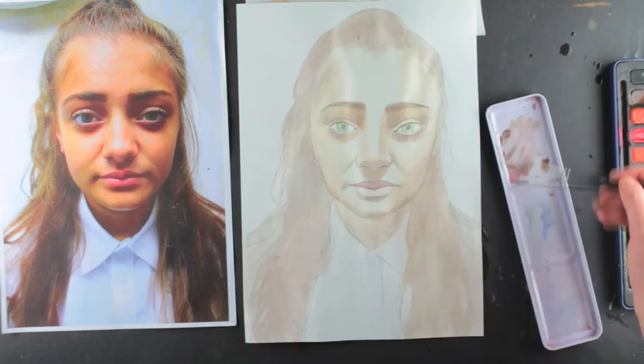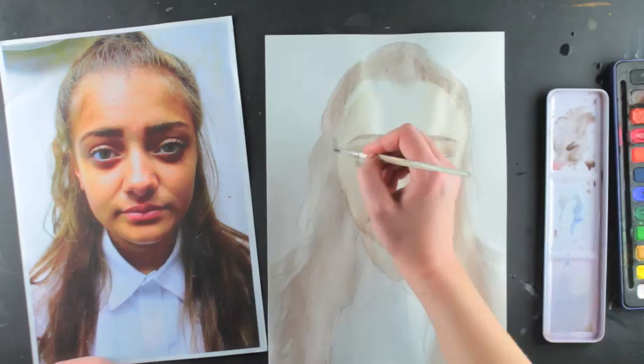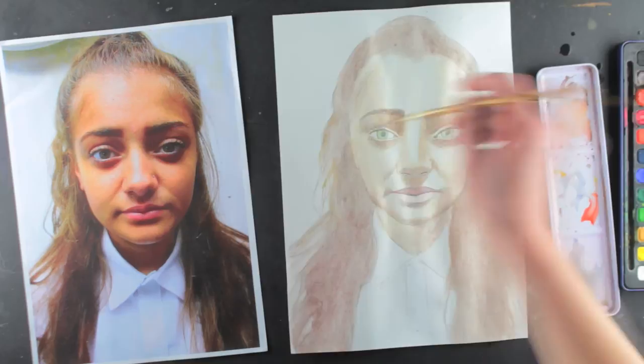If you add tones to the appropriate parts of the face, the face looks real. If I apply the paint to the paper too thickly by mistake, I can fix this by applying water to the area to dilute the dark shade. I then wipe away the paint with my finger.